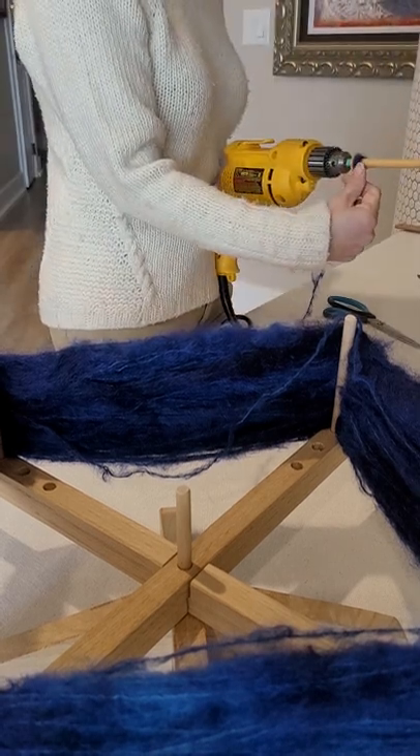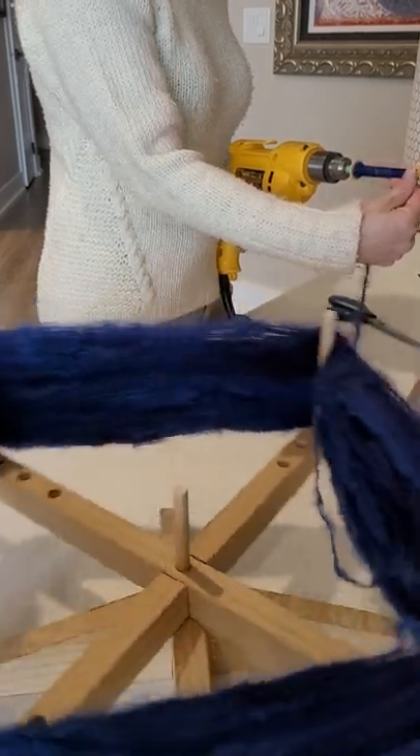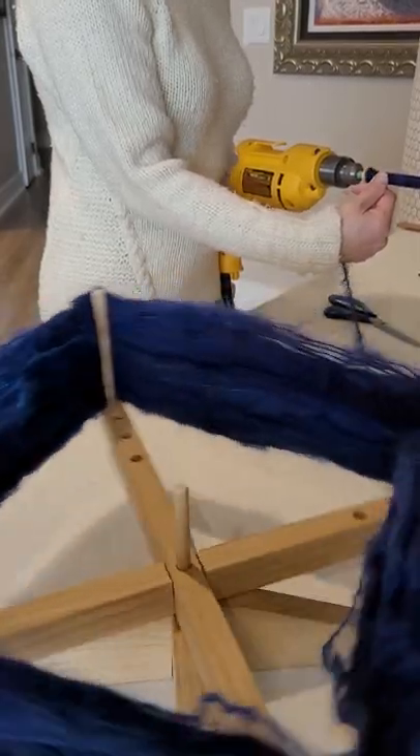And then I just start winding. I'm just moving my hands back and forth along the bobbin so that everything winds on nice and evenly.